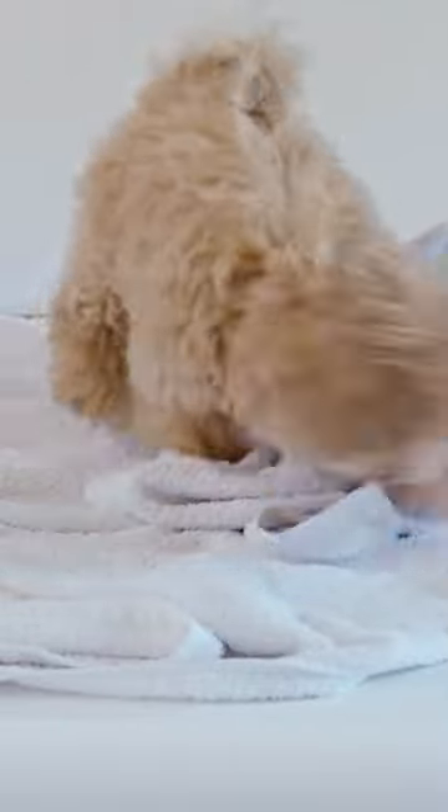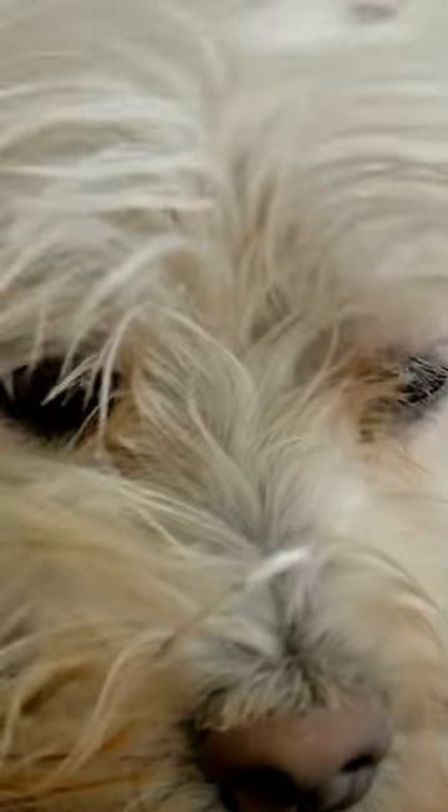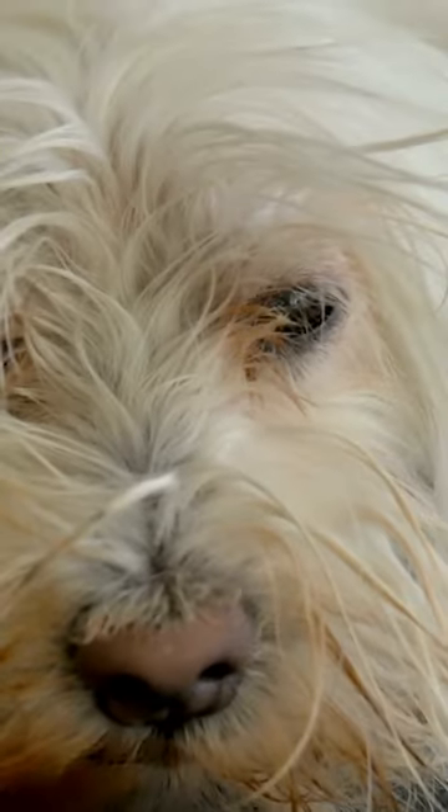You can also let them air dry, but this can take a long time and they may get cold. There are a few things you can do to make the process of drying off your puppy after a bath easier.